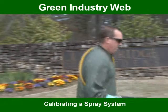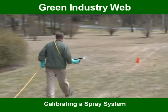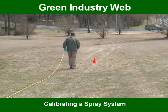It is also important to note, the smaller the droplet size, the better the chance you have for drift to occur. This can cause damage to plants adjacent to the treatment area.